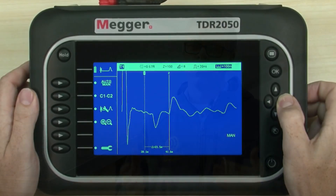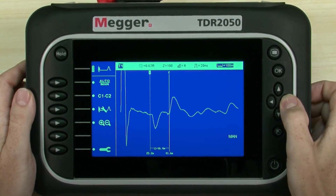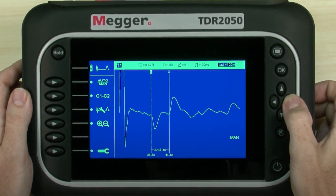When you're looking for ground faults on the AC side, the Megger TDR 2050 can be used on three-phase systems. Those conductors are typically underground, so we don't have the ability to do quite the visual inspection like we do on the DC side. The TDR 2050 is able to give us highly accurate measurements and find those potential faults.